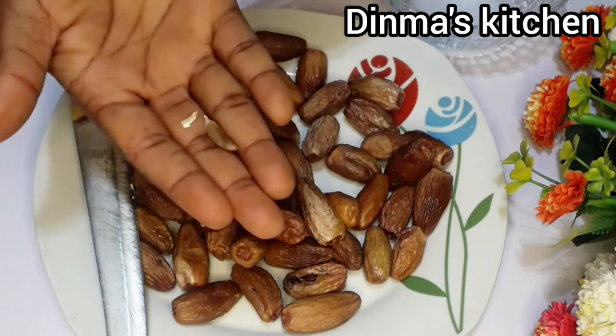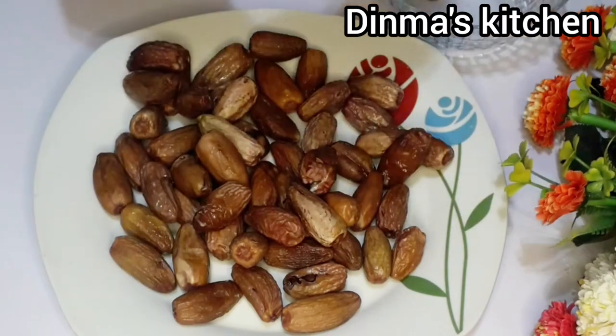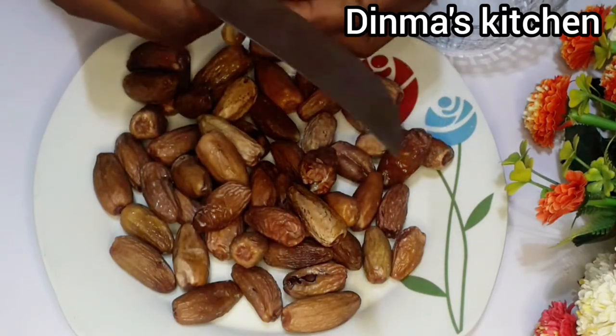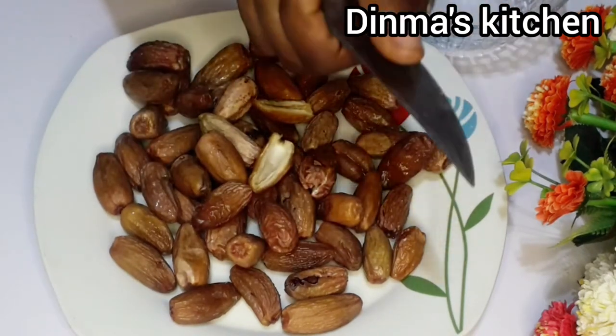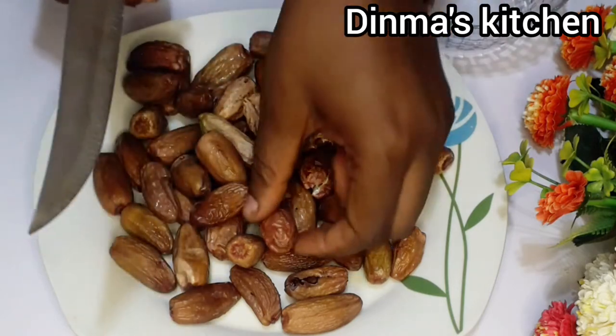Next is to deseed the dates — I'll be removing the seed from all the dates. Be careful so you don't cut your hands or injure yourself at this point, because some dates are usually very firm, so you just have to be careful not to injure yourself.